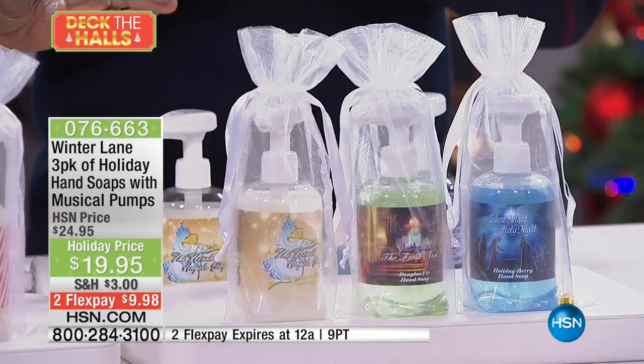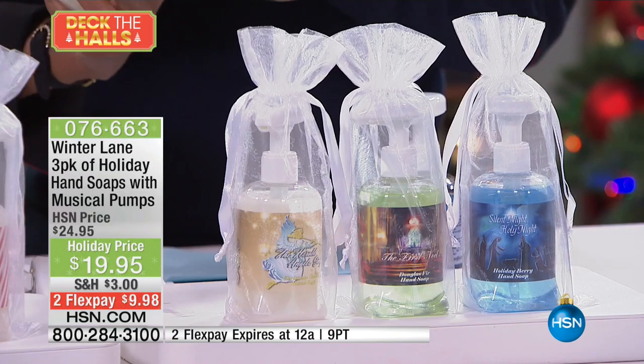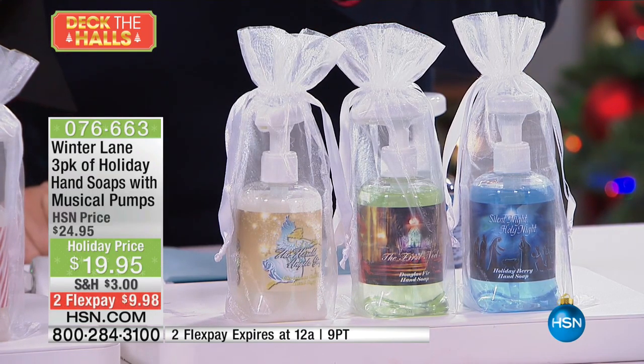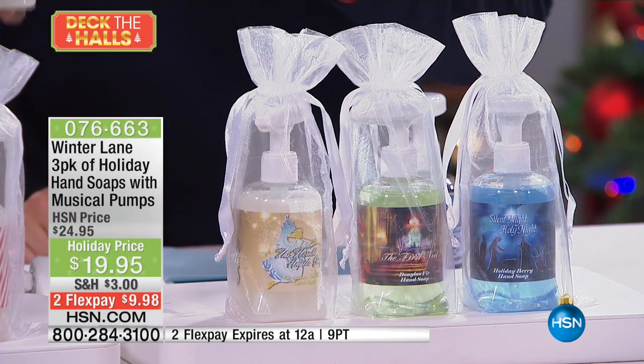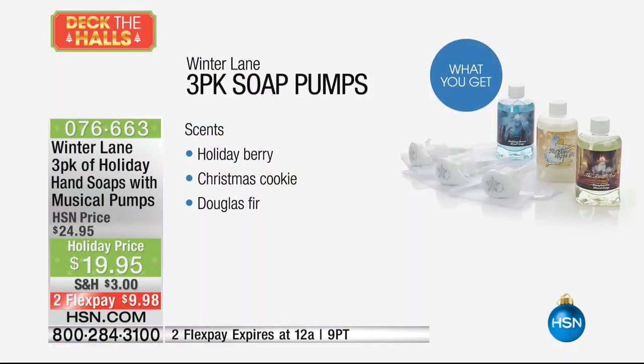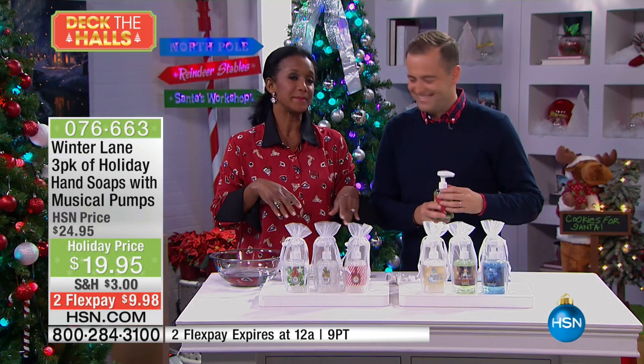Then we also have the spiritual collection. In the spiritual, we have this wonderful Christmas cookie — and the Christmas cookie plays 'Hark the Herald Angels Sing.' And we have the Douglas fir and we have the holiday berry. So those are all that you receive. That's Silent Night — yes, it's playing Silent Night.